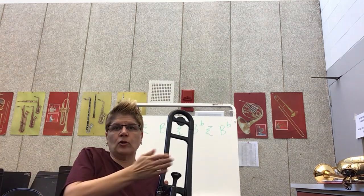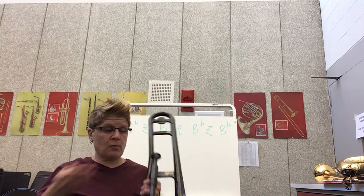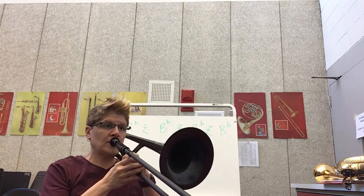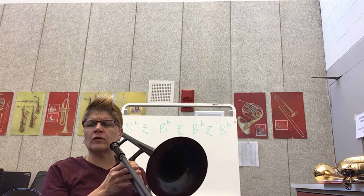Think of a loaf of bread — you're cutting a slice. It's still a loaf of bread, but now you're making it into slices. We are making four different notes out of one breath of air. So I want you to try that. You can play it with me — I'll count to four, let's try.